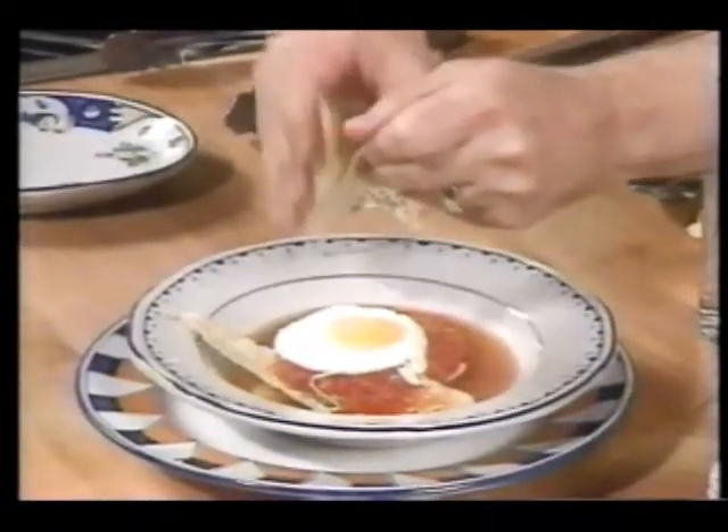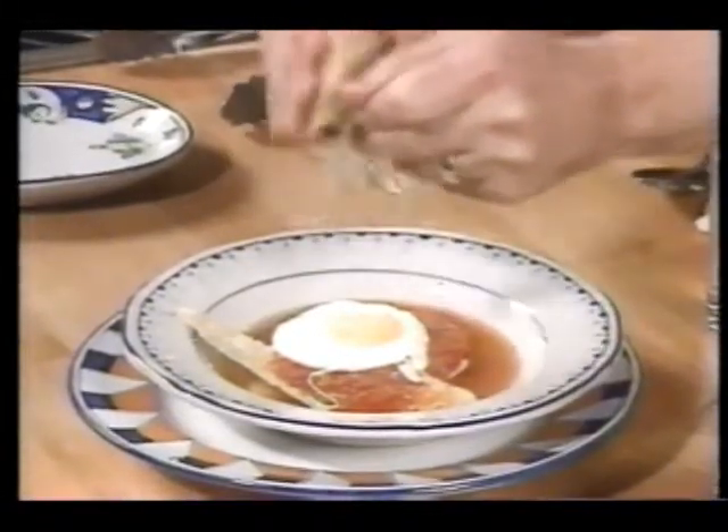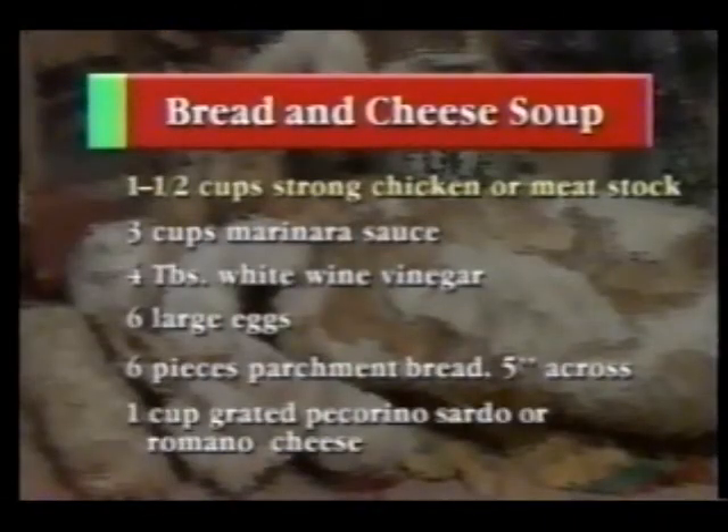Put on plenty of this because you want to be sure that you get some good flavors. This is a dish that should be served very, very hot. To make pane fratau, you'll need one and a half cups of strong chicken or meat stock, three cups of marinara sauce, four tablespoons of white wine vinegar, six large eggs, six pieces of parchment bread about five inches across, and one cup of grated pecorino sourdough cheese. As you can see, a rather poor dish has evolved into a rather rich and tasty dish. The ingredients dictate how successful this dish is going to be — the bread should be properly made, the eggs should be as fresh as you can get them, and the marinara sauce and the broth should be really rich in flavor. With those in hand, you can make a truly scrumptious dish for brunch or for dinner.